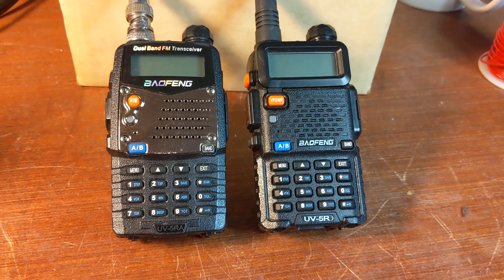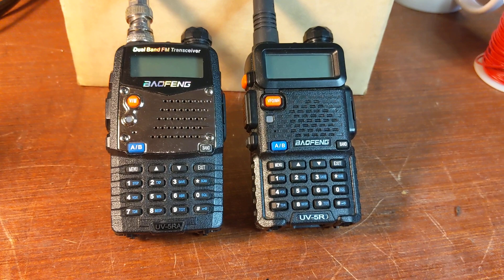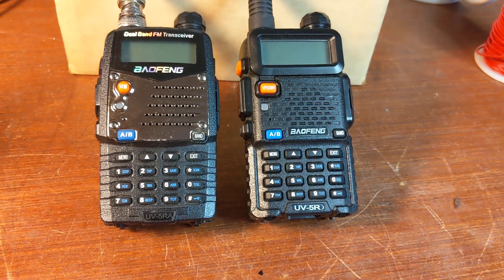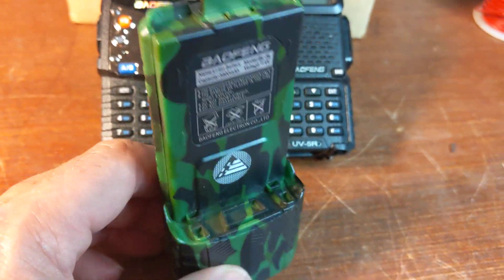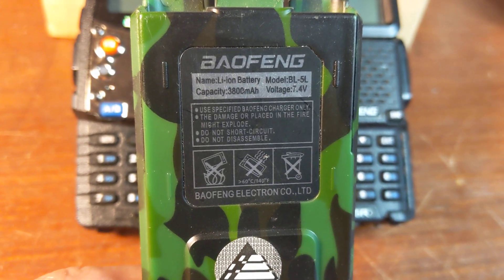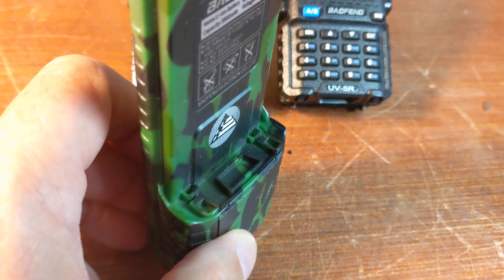Pretty good for a couple of days if all you're going to do is listen. If you're going to transmit, it'll probably wear your battery out in a day, give or take. There's a solution, which is this guy — the Baofeng BL5L 3800 milliamp battery.